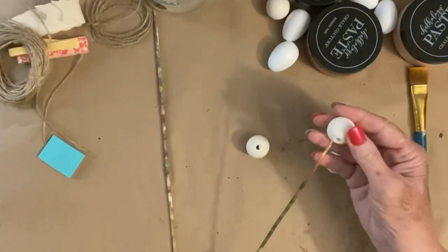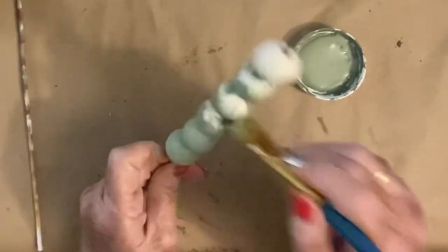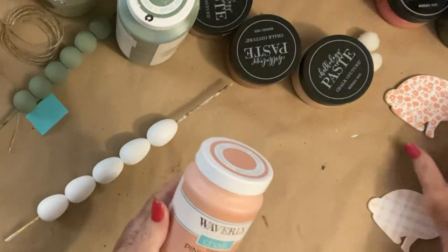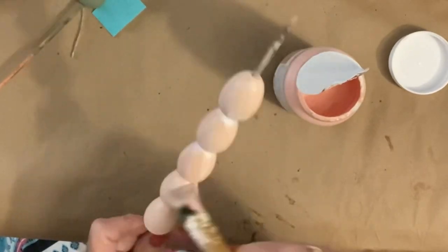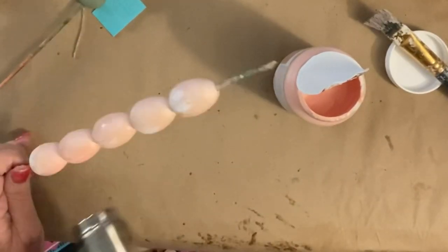Once I got those painted and set aside, I took the bigger 30-millimeter ones and used my moss chalk paint on them — I think it only took one coat to cover them. Then once I got those painted I set them aside to dry and used my heat gun. Then I took the pink cloud and painted my little Easter eggs. It did take two coats of paint because those eggs had sort of a laminate or slick finish on them — it's solid wood, it just had a slick finish and ended up taking two coats.